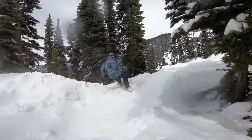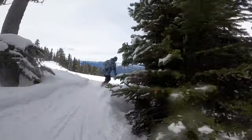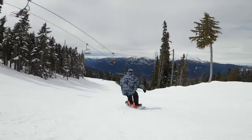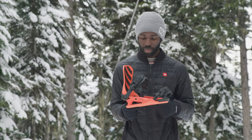The first impression of the feel of this binding — I would say it felt solid underfoot. Pretty bomb-proof, solid. Didn't feel like some bindings where you put them on and they feel a little bit flimsy. This one definitely feels like it's built to take a licking and keep on ticking.